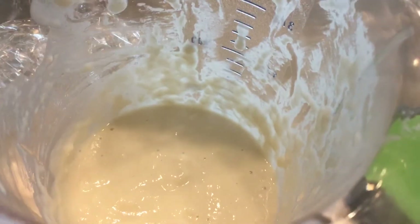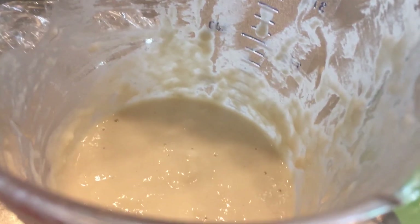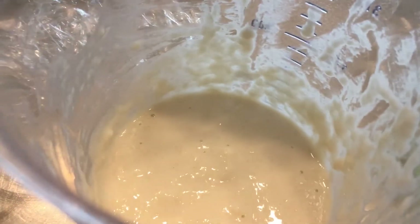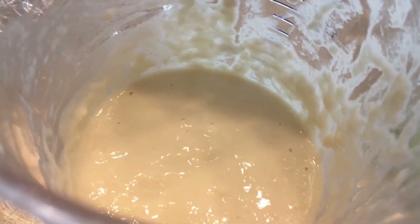Tomorrow you'll see more bubbles, and you're going to do that for five days. On the fifth day, we're going to smell it and look at the activity of the bubbles. If this thing is actively kind of like brewing, then it's done. In this weather, I don't think it's going to be done in five days, but I want to show you what it looks like between now and five days.